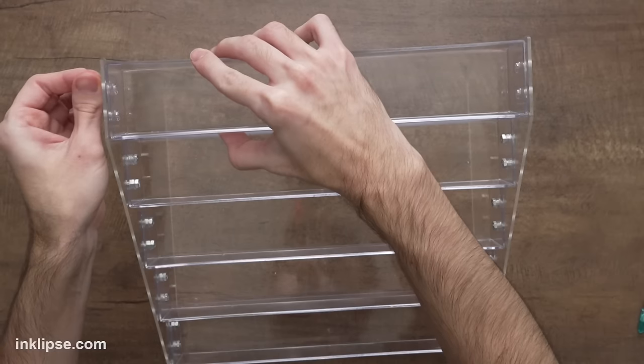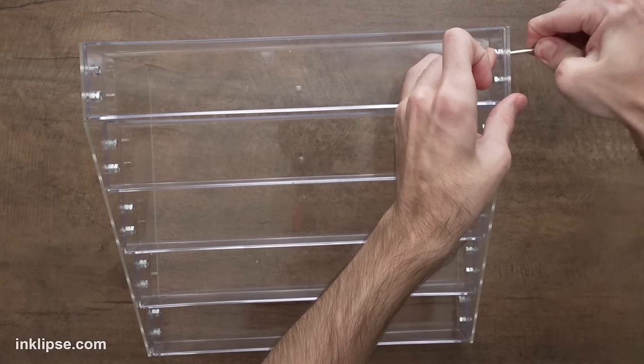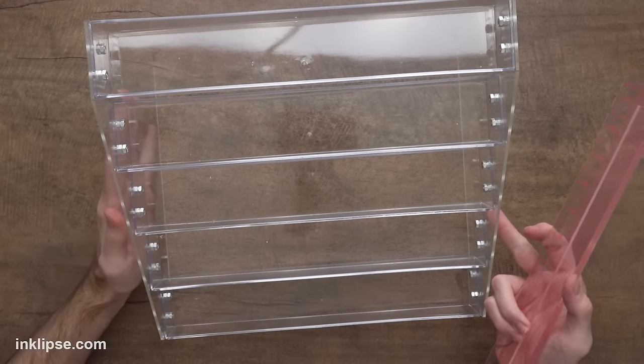Usually while I'm screwing these in and putting this together, I'll put a TV show in the background and it goes by pretty quickly. Then it's as simple as that to create — it comes together pretty quickly and makes a really beautiful storage. I love that it's clear so you can see through it to exactly what's inside. These are about two-inch openings inside, so it can fit anything that's a little bit less than two inches. I wanted to share that so you can know exactly what will fit from your stash and if this will work for you.